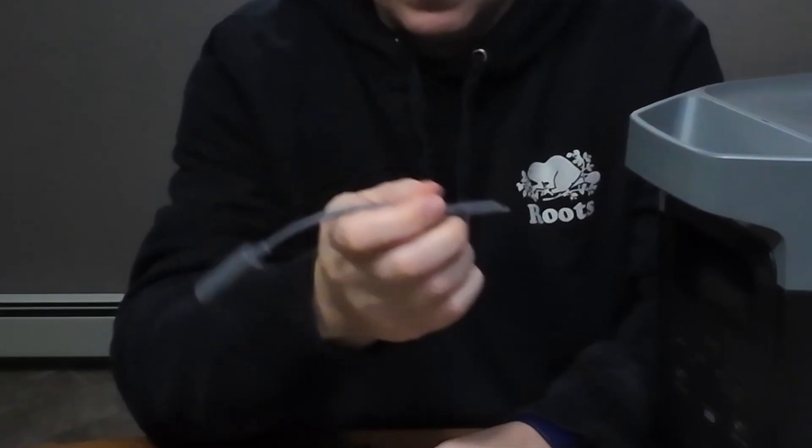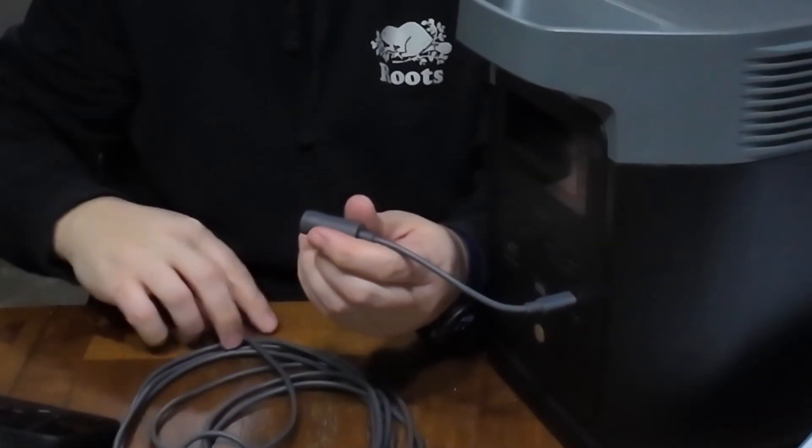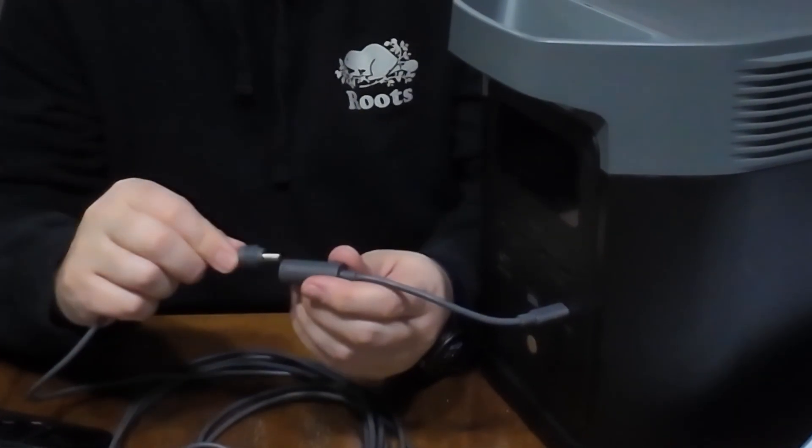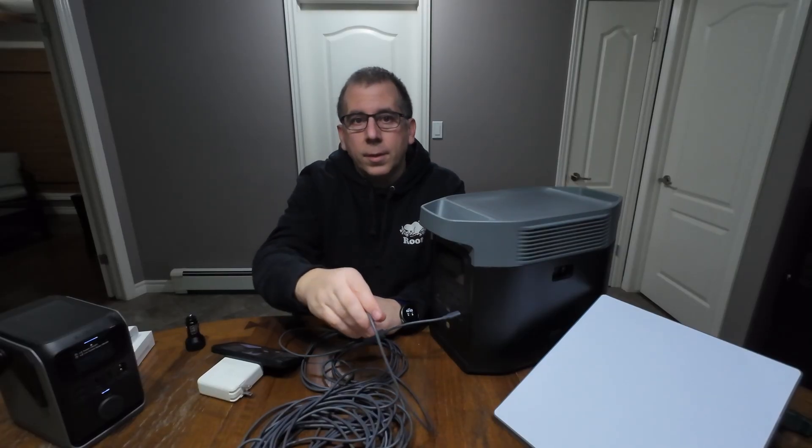I then plug in my USB-C adapter. From here, I will plug in the 50-foot cable that came with the Starlink. The other end of the cable I'll plug into the Starlink itself. That is it. I will not have a single power interruption during that time period.